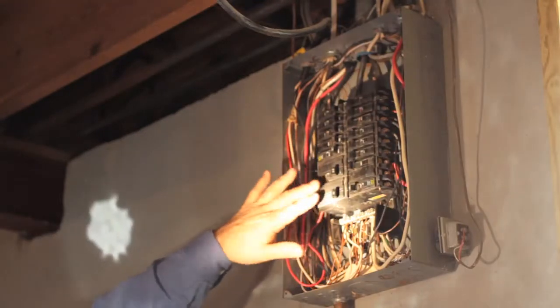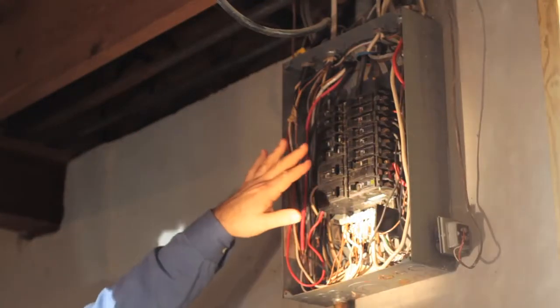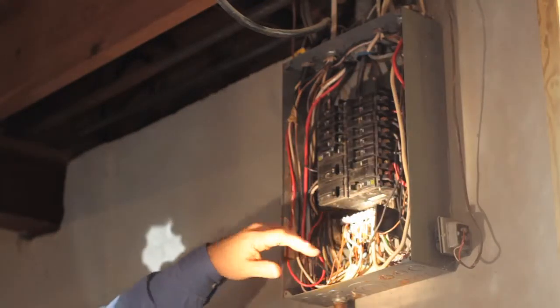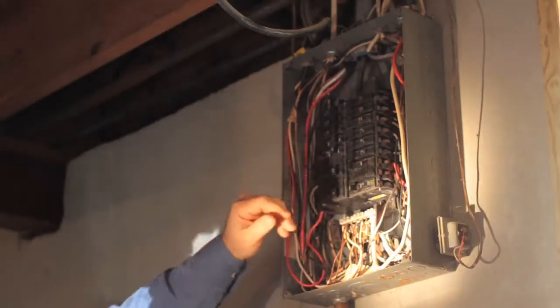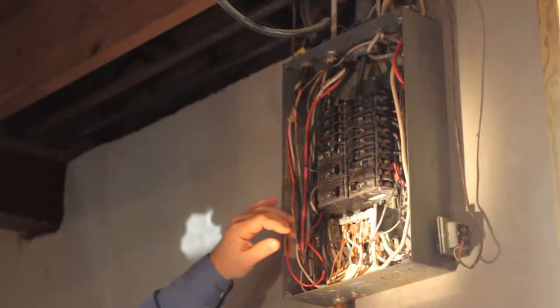We're going to look to make sure that all the wiring matches the proper size breakers so that you don't have any malfunctioning. Also, are there multiple wires attached to the breakers? This also can be a problem.